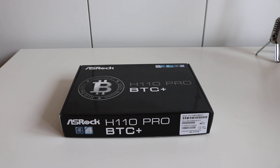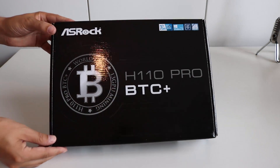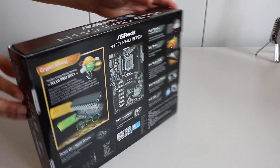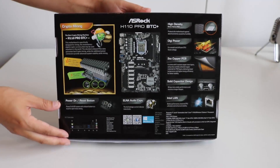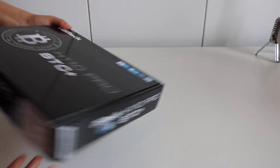Let's continue on with the unboxing of the ASRock H110 Pro BTC motherboard. We'll take a look at the front side of the box and then to the rear. On the back you can see a nice display of 13 GPUs and also some of the basic features of this board.